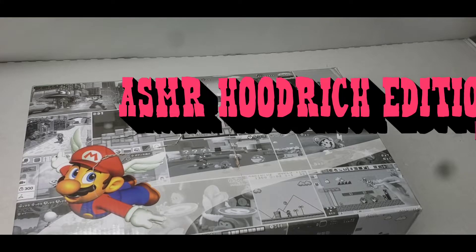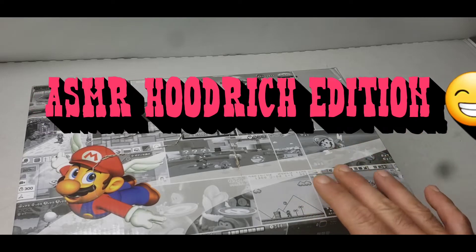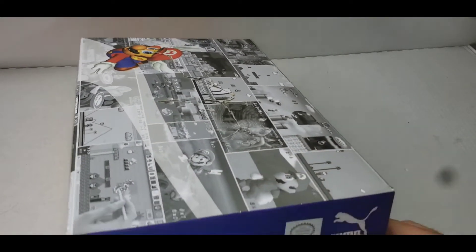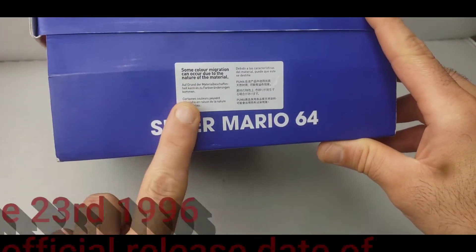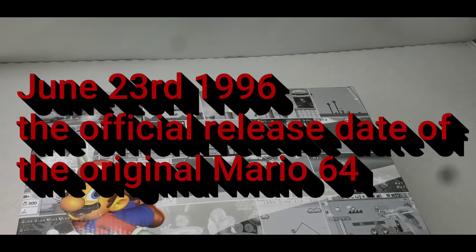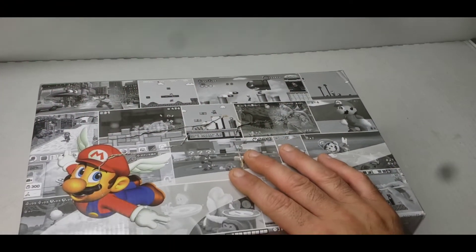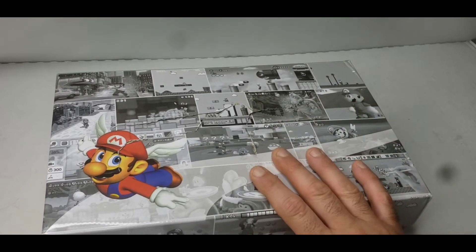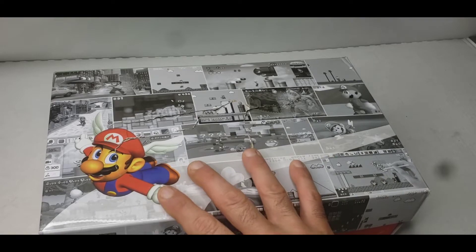If you guys like it, leave a comment or thumbs up and I'll do more — we'll do different formats and play around. Today we're gonna review the Mario 64 Puma collaboration. This is officially licensed by Nintendo and Puma. They made a couple of releases, but this is the Mario 64 edition. I also have the Mario Galaxy edition, which is a different silhouette. This particular silhouette is by J. Cole — it's his shoe but they collaborated with Mario 64, so it's a double whammy.